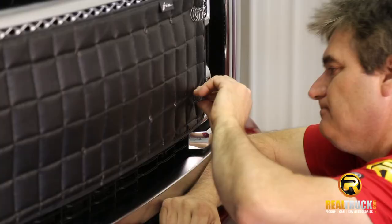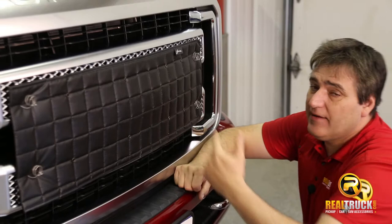Okay guys, there you have it. That's how quick, simple, and easy it is to install this FIA Universal winter front onto your truck.